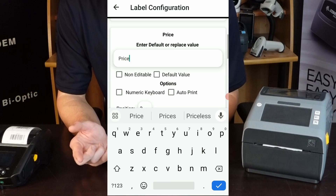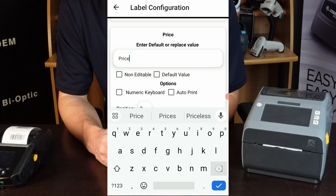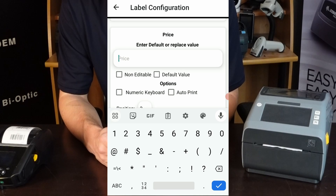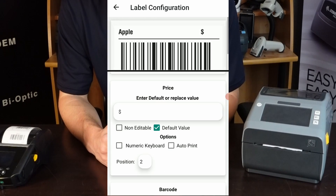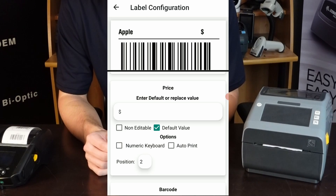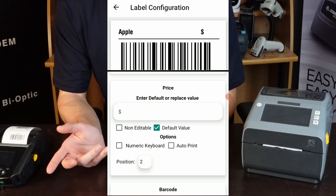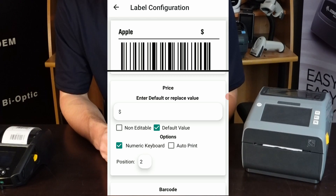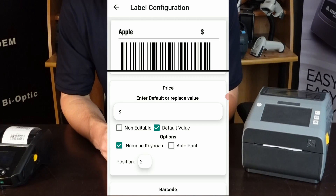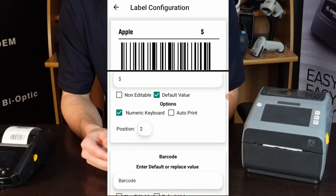For the price field, let's say you wanted it to always start with a dollar sign instead of having to type it in. Super easy — just hit that and set default value. Now it'll always start with the dollar sign in front. And if you only want to be able to type in numbers since it's a price, you can hit numeric keyboard, and that'll automatically pop up a number keyboard as opposed to alphanumerical.